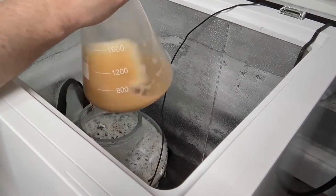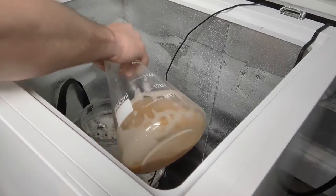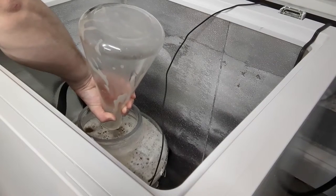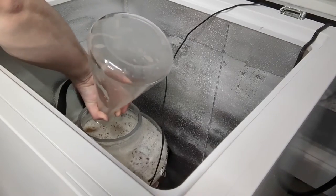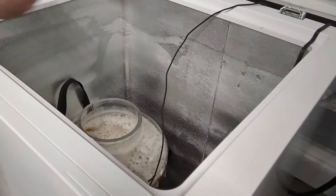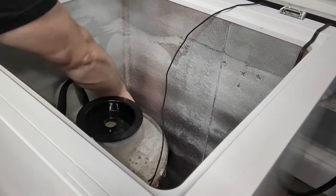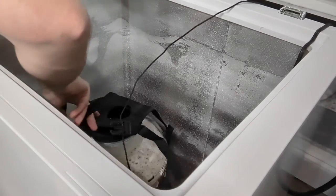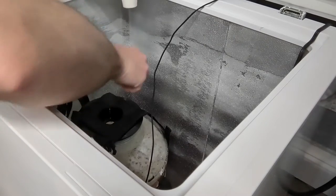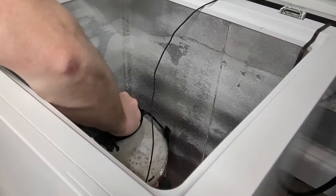We're going to pitch our yeast. We have our yeast right here in this flask — it's cooled down to about 70 degrees — so I'm going to go ahead and pitch that, then get the lid on right away. I have a harness that holds the lid down, so I'll put that on there as well, and then put my bung and airlock in and tighten everything down.